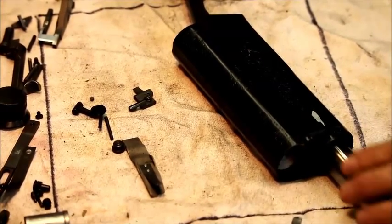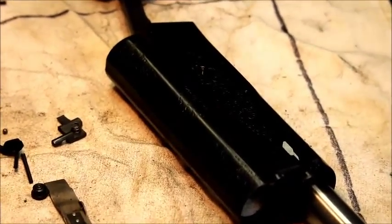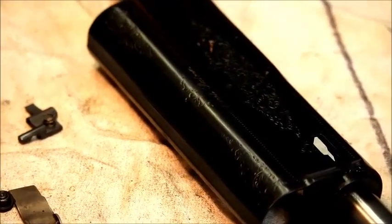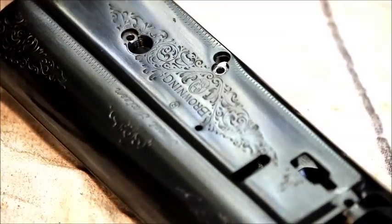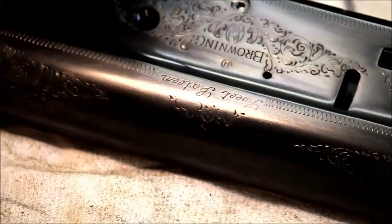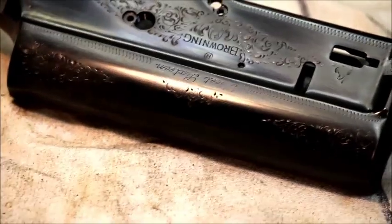We've polished the magazine tube — you want those polished very nicely because your friction rings slide on there. You don't want gouges and bad stuff in that tube. So we've polished this tube nice and shiny and bright, got any galling out of it. We have blued this gun — it was fairly rough. We touched up the engraving, replaced the borders that were lost, and some of the liner work in the leaves has been done.